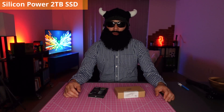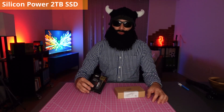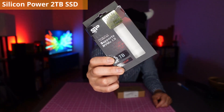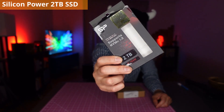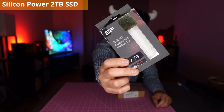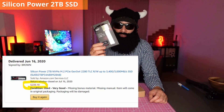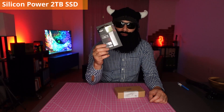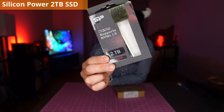I ordered a Silicon Power 2TB NVMe M.2 PCIe SSD. The manufacturer claims it can read at 3400MB per second and write at 3000MB per second. I bought this SSD at $239.99 before tax from Amazon Warehouse, and it retails for $259.99.